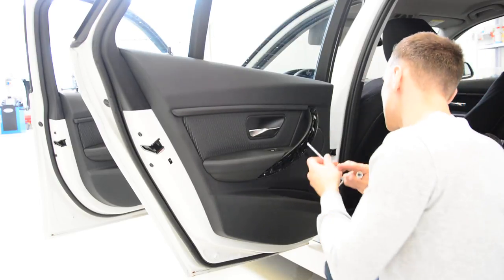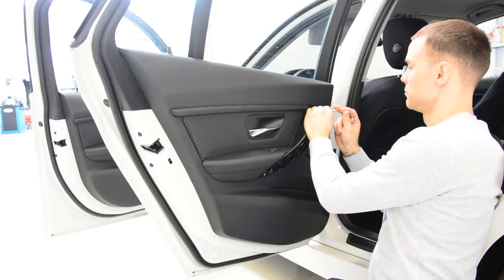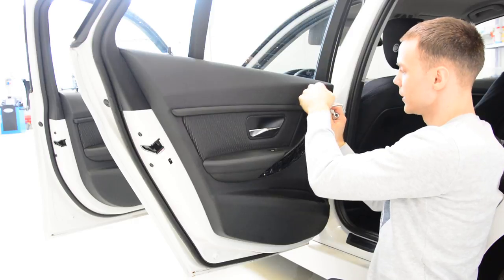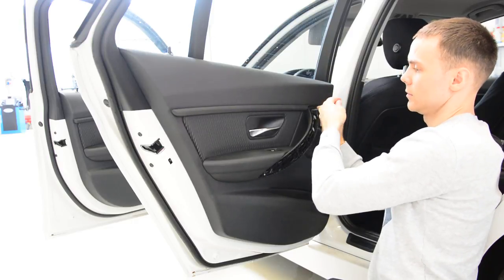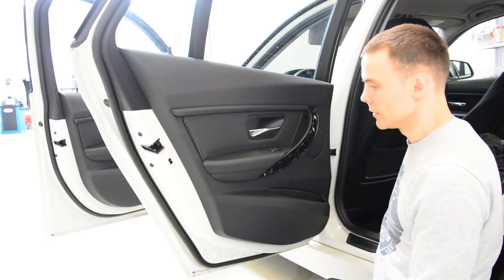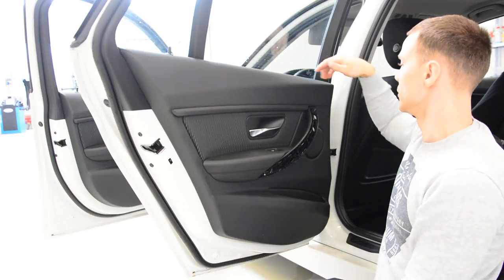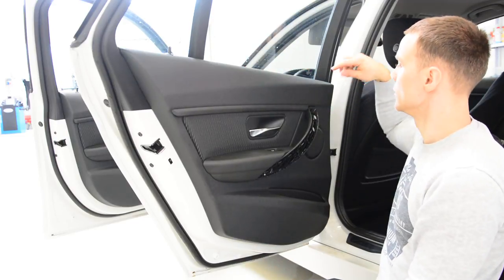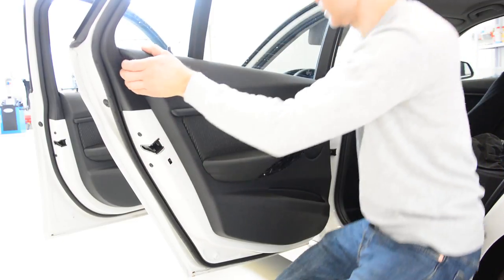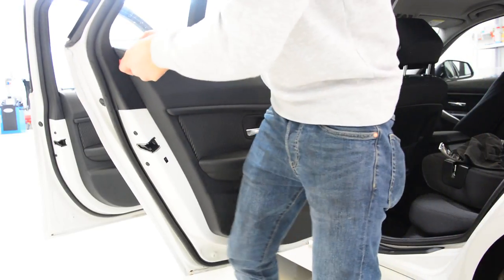One screw is released. It doesn't want to come out — it's spinning with the clip behind, but I will remove it. Now the door panel will have clips all over. If you want to remove the wiper, you just need to remove this screw and you can take out the wiper. You can start in this corner and pull.